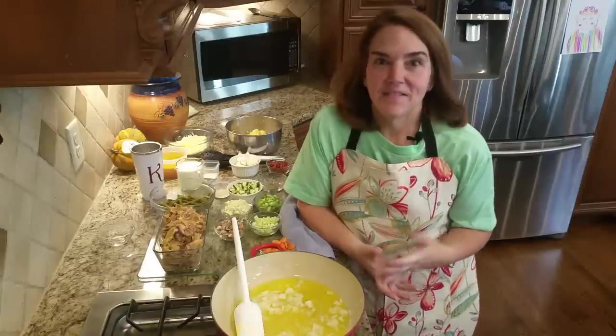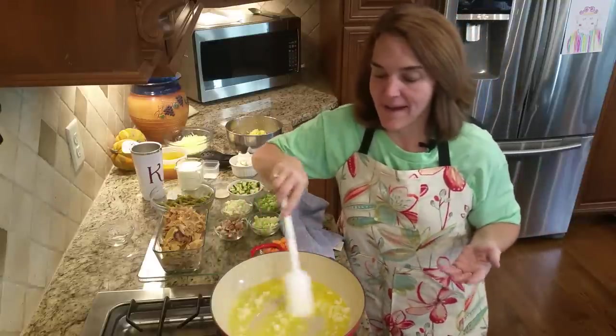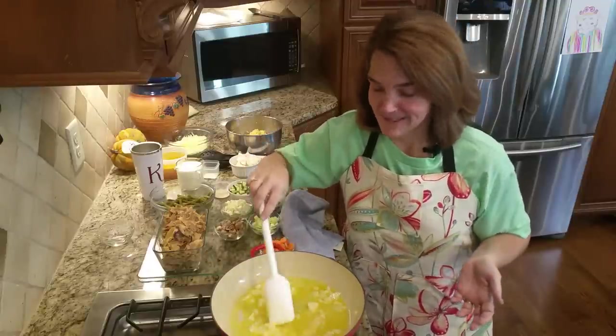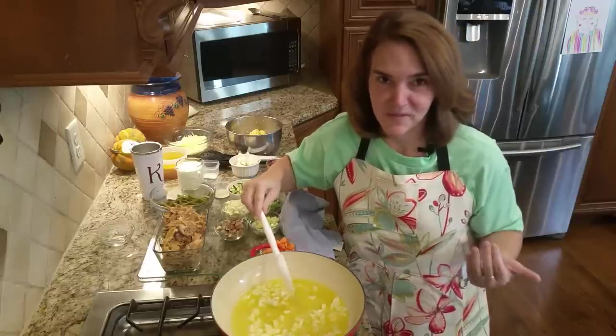Hi. I love chicken pot pie. And so when we went low carb high fat, I was determined to be able to make one that my family could still enjoy. After all, it's one of those comfort foods that we do kind of miss sometimes when we're following a different way of eating.